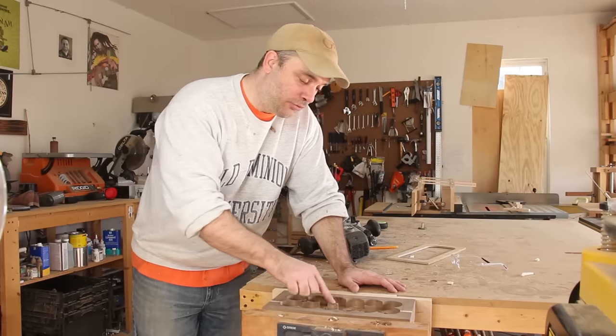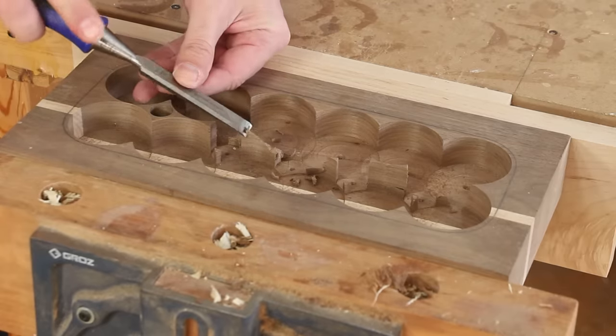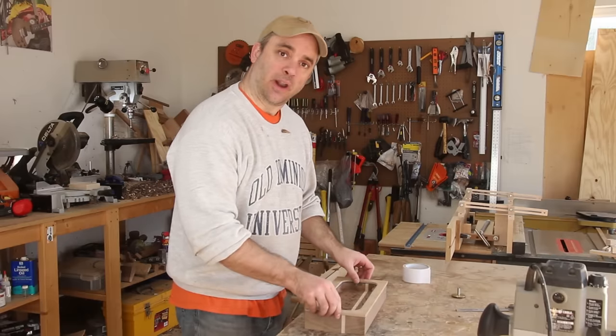I was able to remove most of the wood with a Forstner bit, but the little bit that I couldn't get to I'm going to remove with a chisel. So after I attach my template with some carpet tape, I'll be ready to route this out.